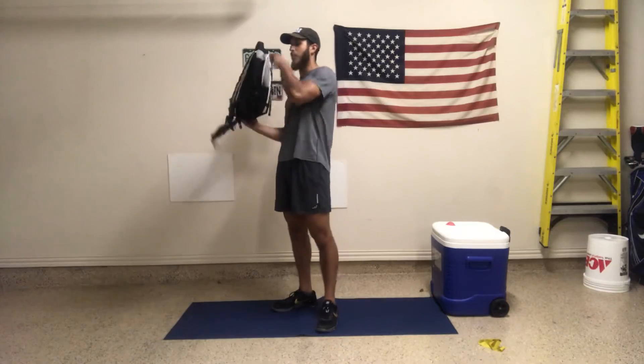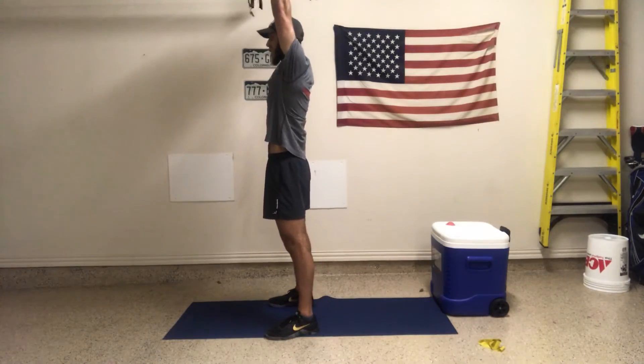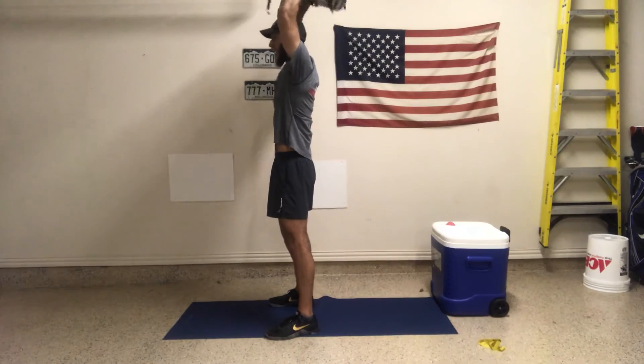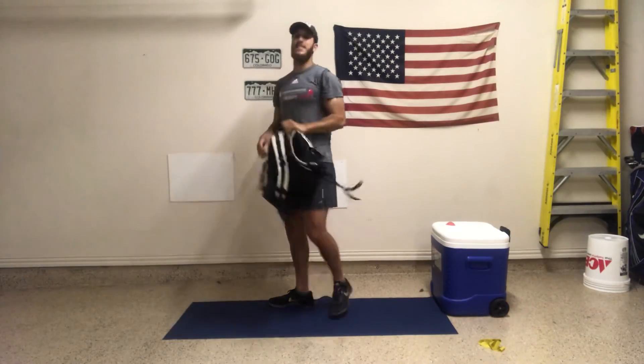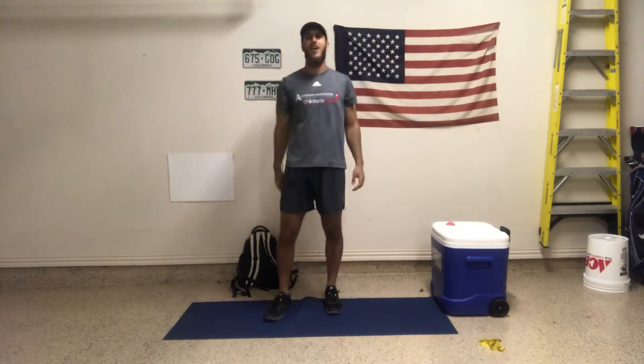For the overhead tricep extension: press up, stay at the top, elbow bend, bringing that weight towards your neck, then press it back up. So now we're working the backside of the tricep. That's going to be 10 repetitions total. We have the circuit three times. Let's go!